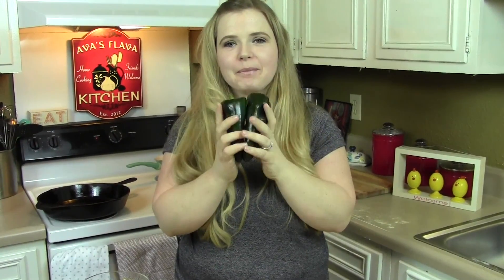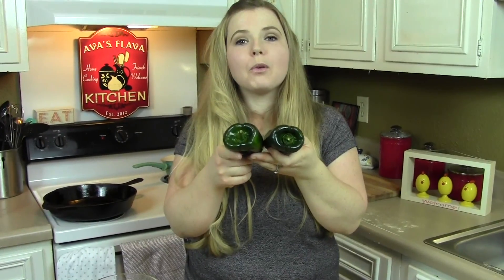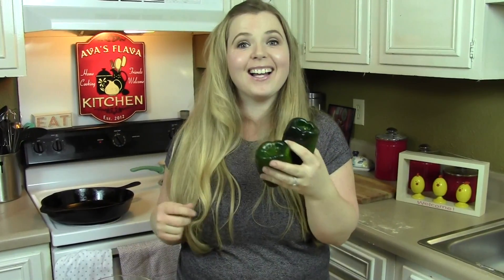First, what you're going to do for this deliciousness is set your oven on broil, and we're going to broil our peppers. We're going to make them nice and delicious. Take your washed peppers, set your oven rack to the very top shelf, and set these right on the rack and let them broil until the skin gets nice and blistery. It only takes a couple minutes — make sure you keep a good eye on them.